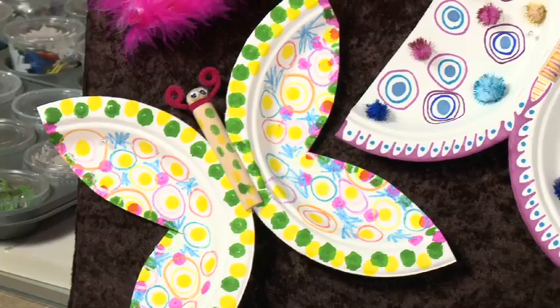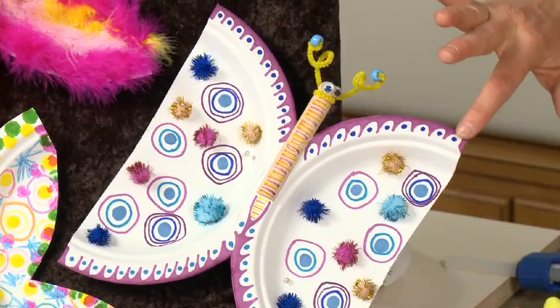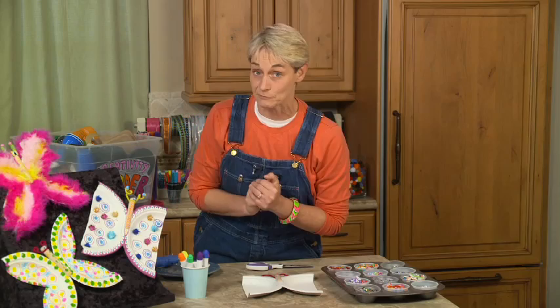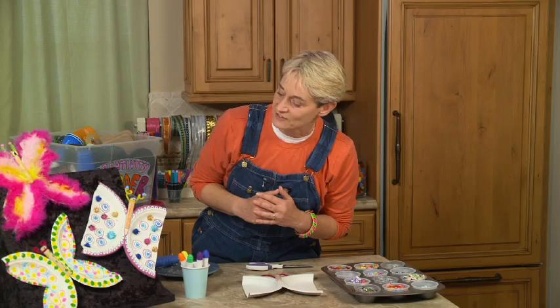And then on this one, I got a little more intricate. I took my time and really made a pattern around his wings and had some fun with the design. And then of course I used some puff balls, because that's the other thing I love — along with paper plates, I love puff balls. I glued those on for a little bit of texture, which I think is really fun.